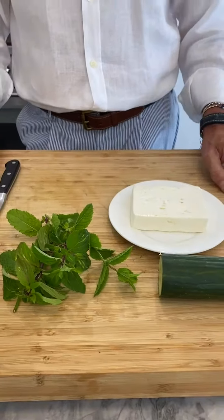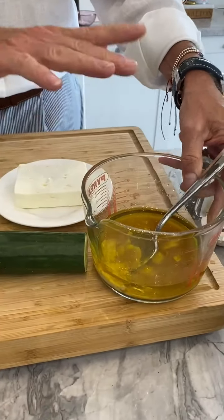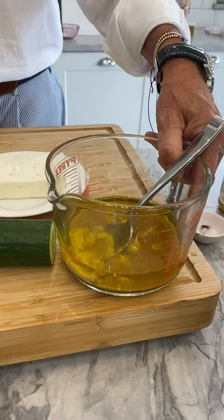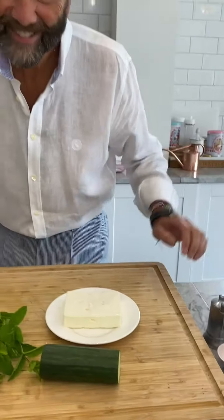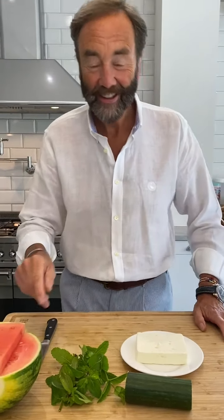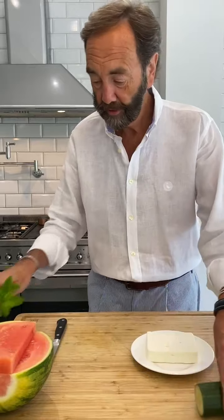I've got my dressing here which I made. If any of you have seen my dressing, it's on the highlights. All you do is add a little bit of honey — that's what we're going to do.